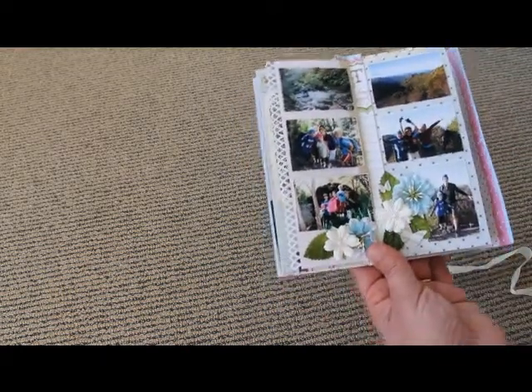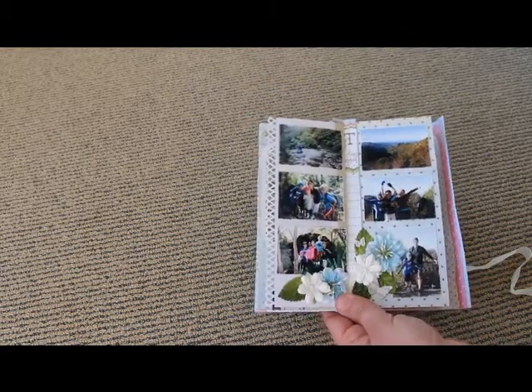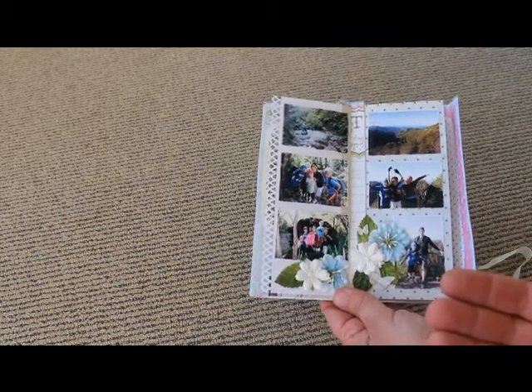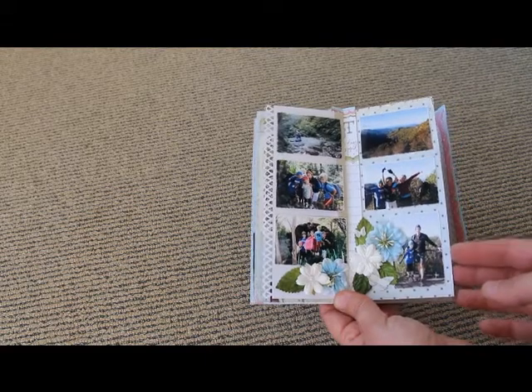And then one page which has got a ton of photos on it. This time what I've done is I've put some flowers on here which will just keep the pages separated a little bit so that they don't stick together too much, because they are all photos.